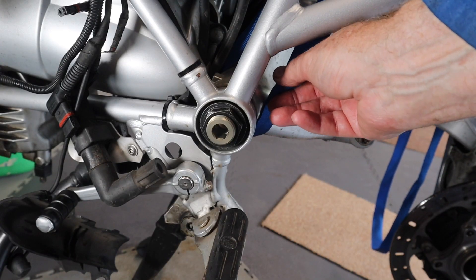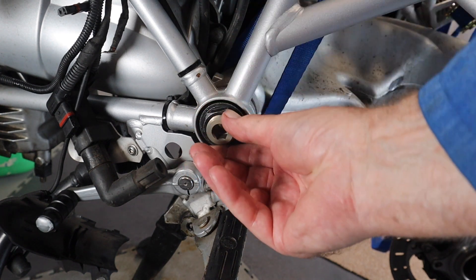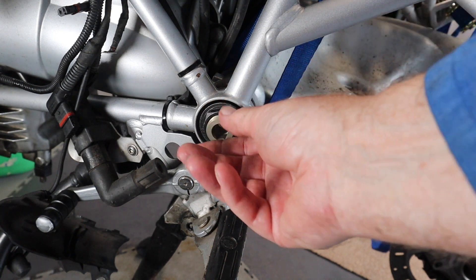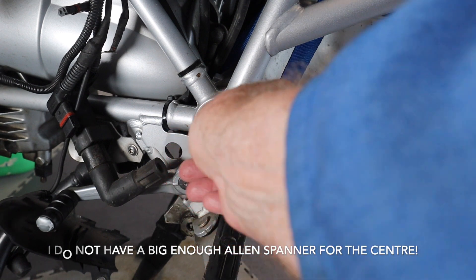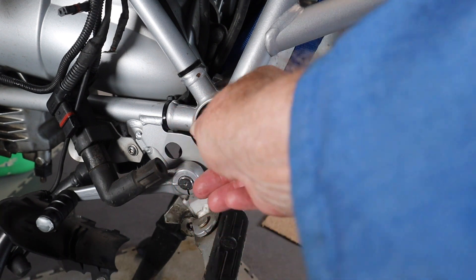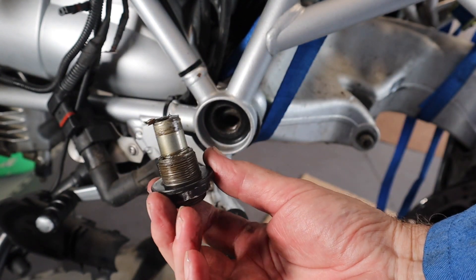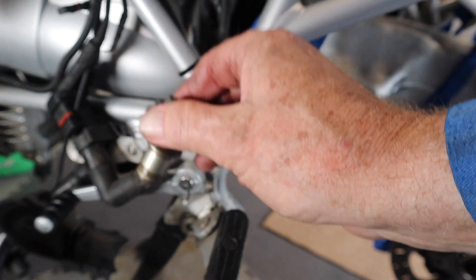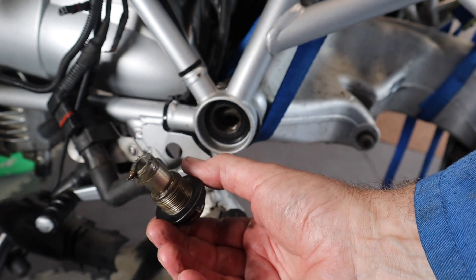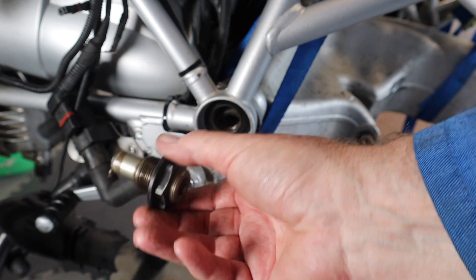I've just put a strap around there just to support it in case it fell. I've got to take this right out — it needs to be greased. That sounded quite rough when I was undoing it. Oh look at that — there's water in it! Water gets into everything. So I'll have to look at that very carefully.